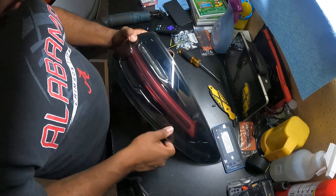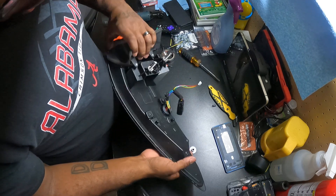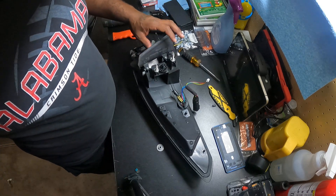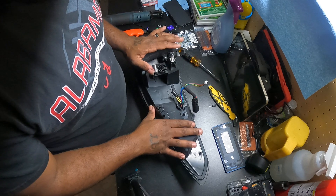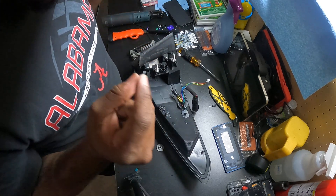The issue that everybody's having is the amber sequential turn signal is staying on. When the car is on, the sequential turn signal works, but when you turn the parking lights on, they just stay still.